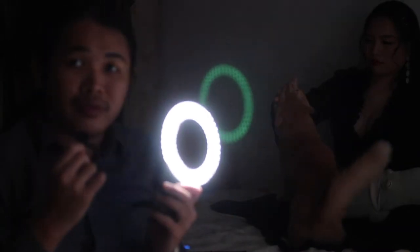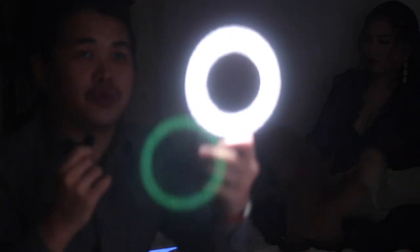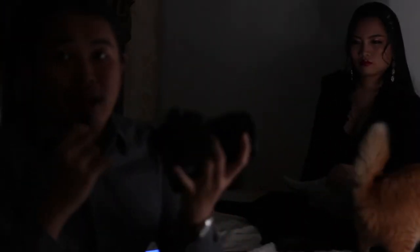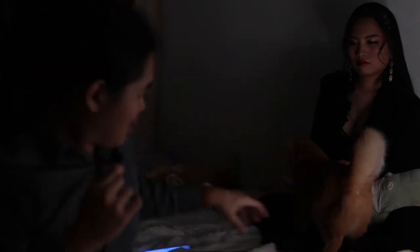Tonight we will be shooting with the Lazio ring light. We have three ways of using it: first, direct to the camera; second, direct to the model; and third, directed at another backdrop to bounce the light. Tonight we are using it as a bounce light. We'll be using a Sony A7 III with f/1.2, some fairy lights and a print.